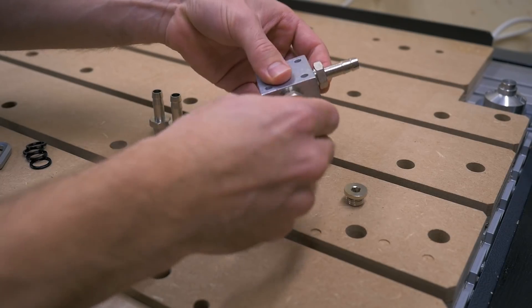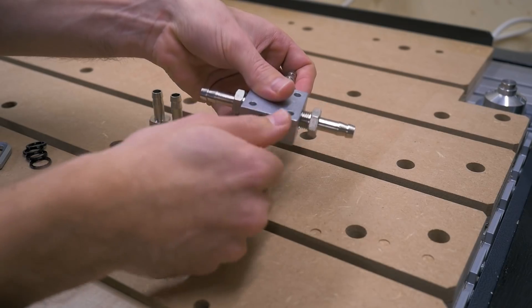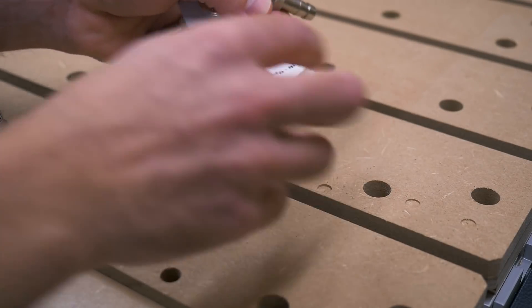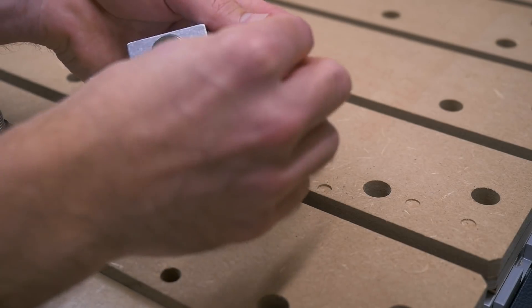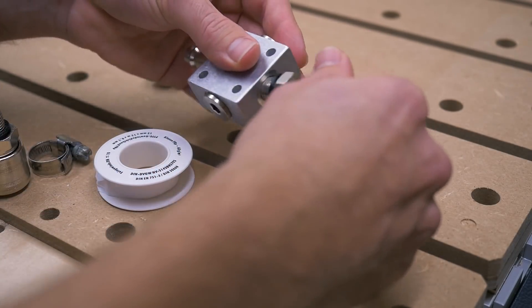The fourth input — or output — is plugged with one of these caps. Usually how you get the threads and this joint airtight is with some PTFE tape, and that's exactly the way I did it on this joint. But I wanted to try if I could 3D print a gasket out of hard TPU, and see if that also makes it airtight.